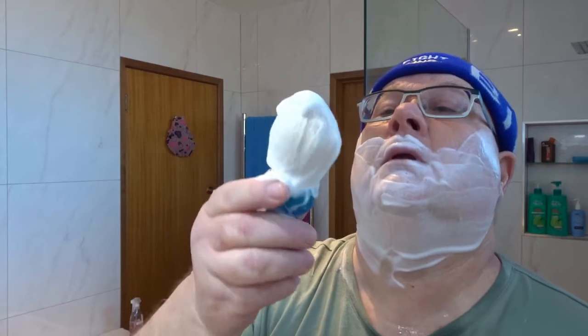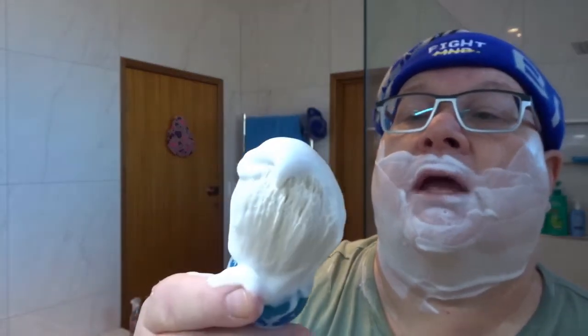Let's do some touch-ups around the normal areas. I still got lather left over — it's still very stable, you can see it's not breaking up at all.